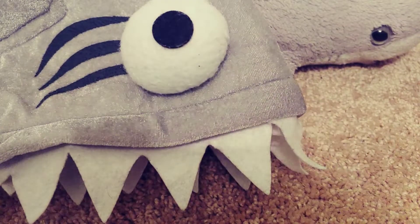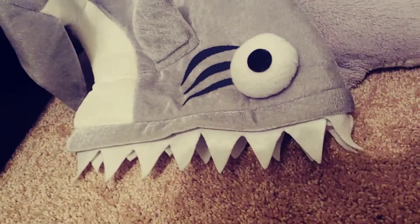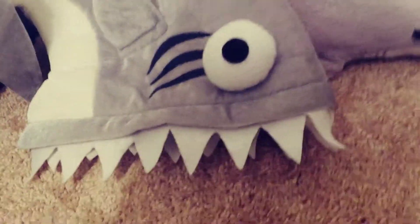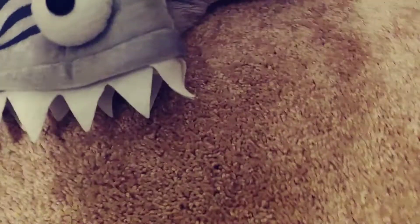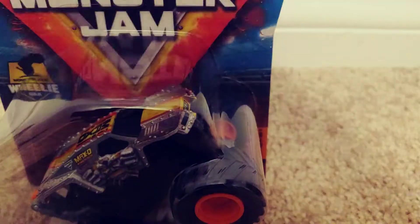Let's get started with part one, but first let's talk about the hat — it's a shark, a great white hat. I got it from something a long time ago, it's got the beady eyeballs. And then there's Rip Shot, okay.